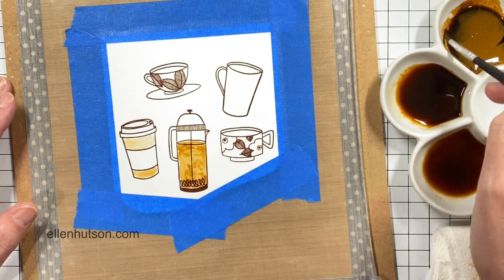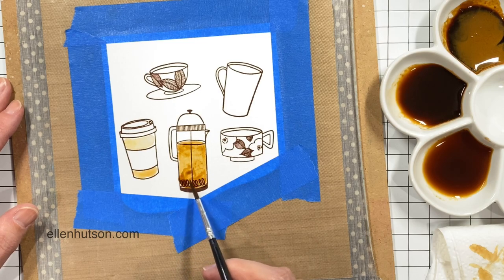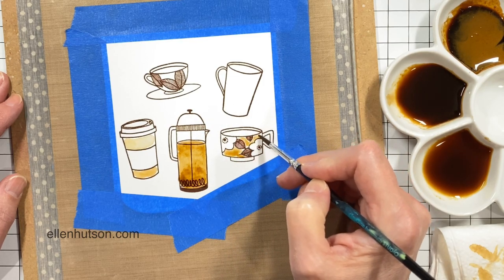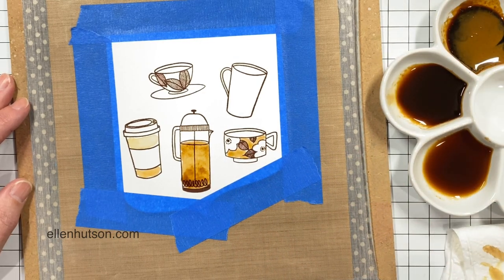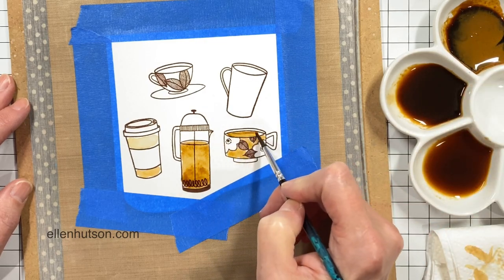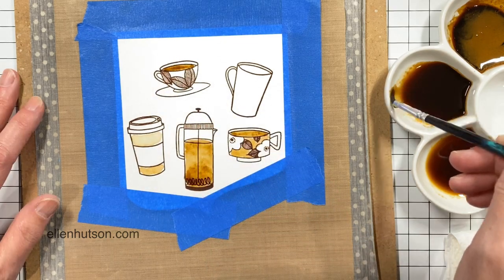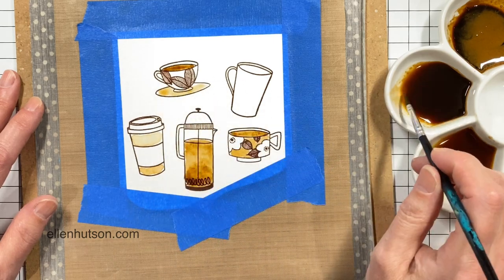It was more like thick paint and you had to really manipulate it and push it to get it to go anywhere. I could have put droplets of water on it to move it around, but I didn't want to dilute it too much. I'm spreading the really dark coffee where I have coffee showing in the coffee cups, and using lighter colors to actually paint the cups themselves.